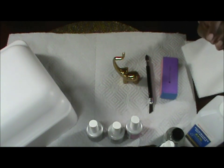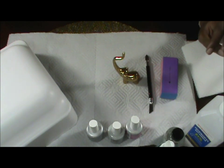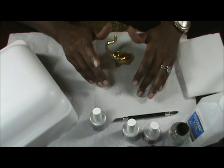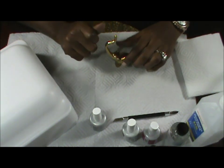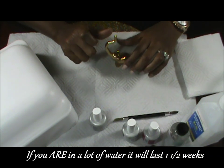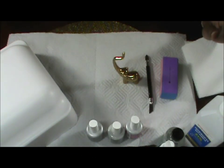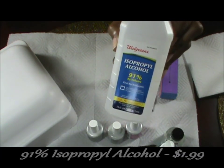Hi guys, welcome back to my channel. Today I'm going to do a DIY gel nail tutorial. We all know how much you rack up at the salons getting your nails done every two weeks. I'm going to show you how to do it yourself, change your color as many times as you want, and save money in the long run. With gel, it lasts at least two weeks — if you're not in water too much, maybe a week and a half.